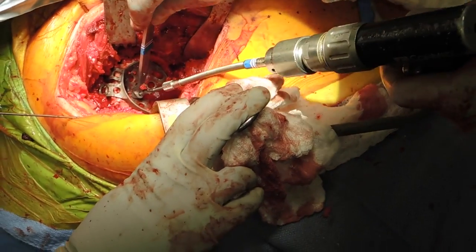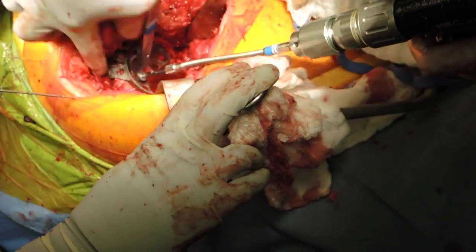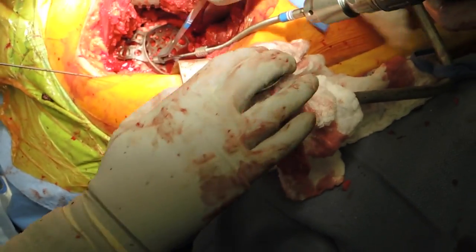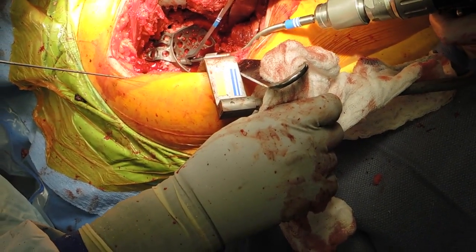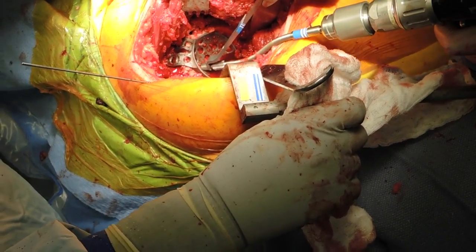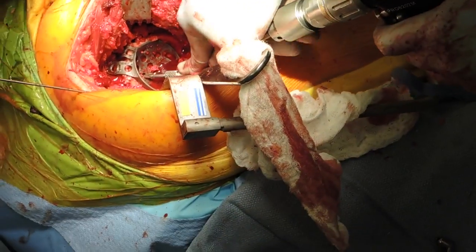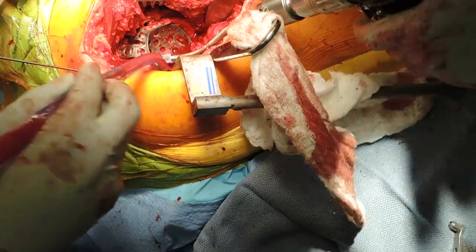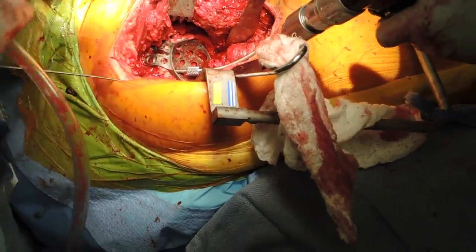Next, we will start to fill the dome holes first in order to compress the cage into the acetabulum. We want to make sure that we angle these screws away from where the flange screws will go so that we can fit as many screws as possible, both through the dome and especially through the flange screws into the ilium.